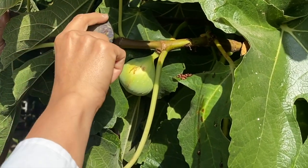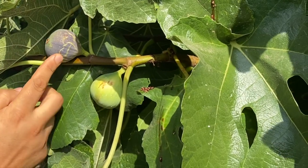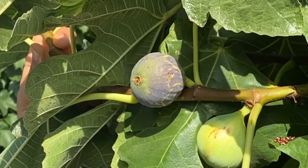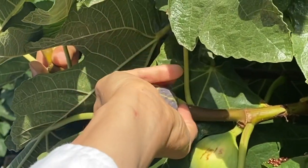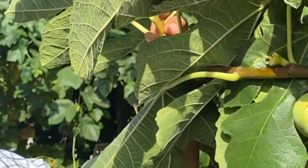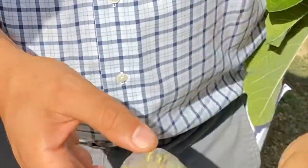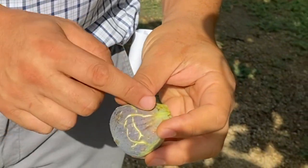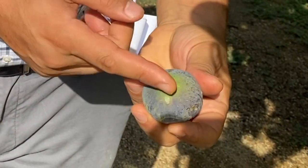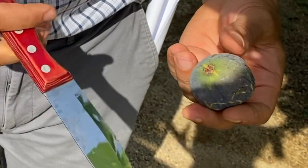This one is ripe — go ahead and feel it. See a little bit of give? Definitely. Go ahead and pull it from the stem — pull and twist. And that's your San Francois fig. This variety has a nice tie-dye appearance; it'll crack, which gives it visual appeal — like a pomegranate. Nice tie-dye, doesn't split.